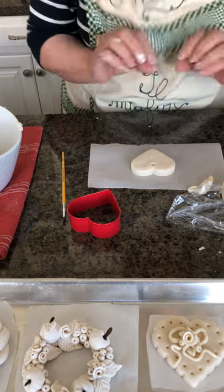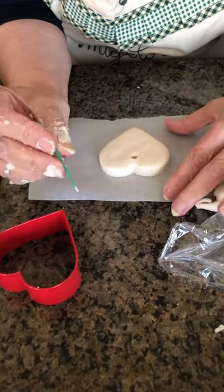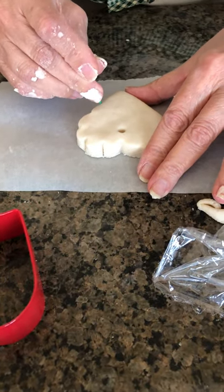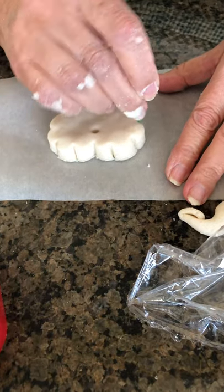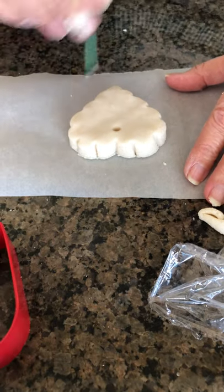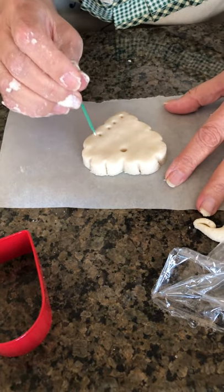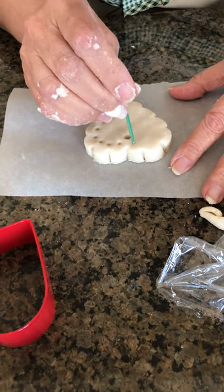And here we go — we have our base to decorate. Now I'm working with a toothpick and I just make little incisions to embellish our heart. As I said, you don't need to be precise — this is something that needs to relax you. After I've done this, I can make little punch marks like this all around.